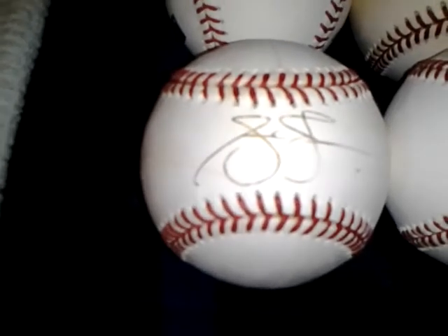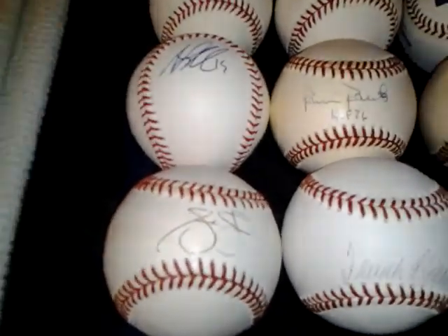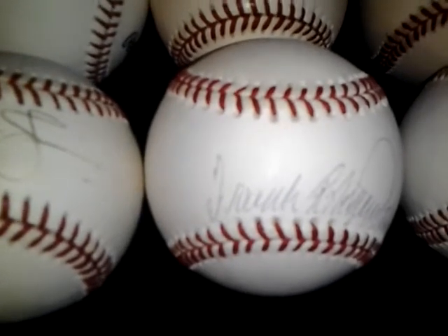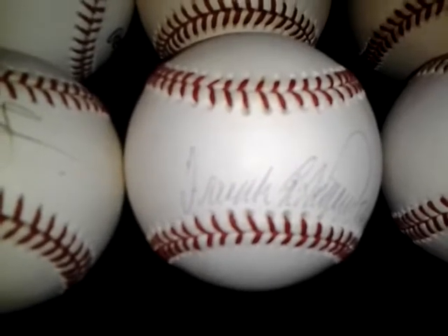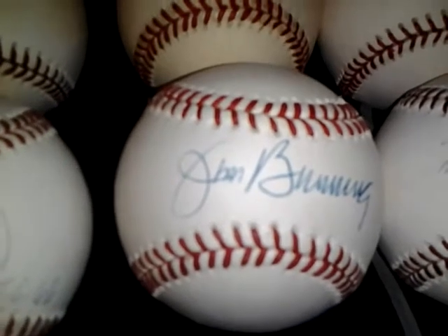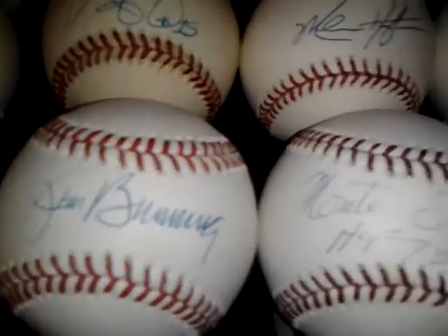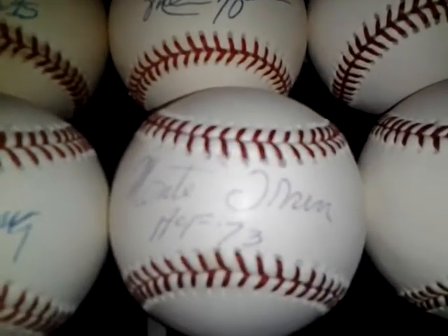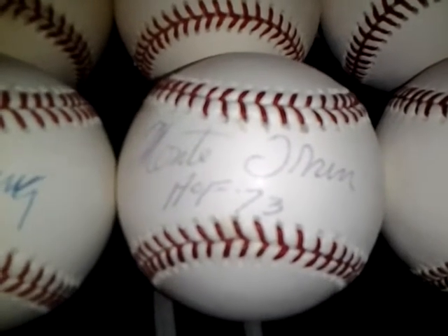First up, Andrew Jones on the official National League ball. I can let that go 10 shipped. Frank Robinson on an official American League ball, inscribed Triple Crown 66. I can let that go for 15 shipped. Jim Bunning on an official National League ball, I can let that go for 12 shipped. Monty Irving on an official Major League baseball, I can let that go for 10 shipped.